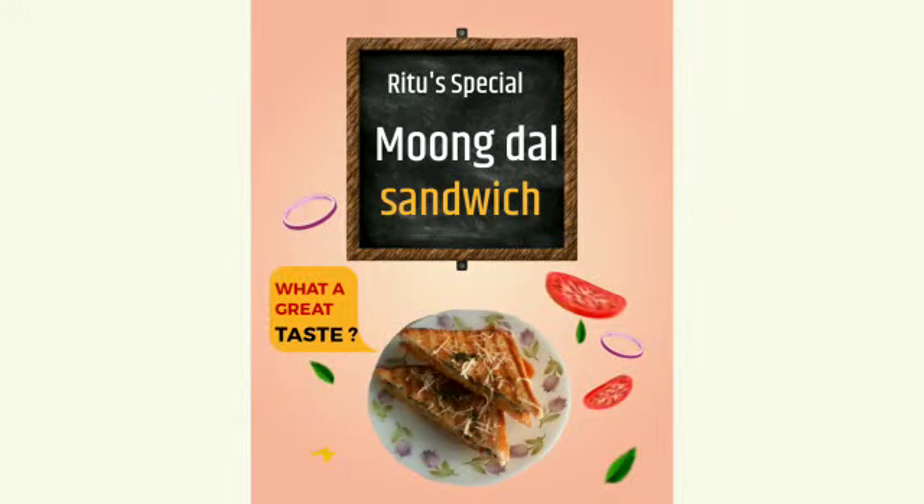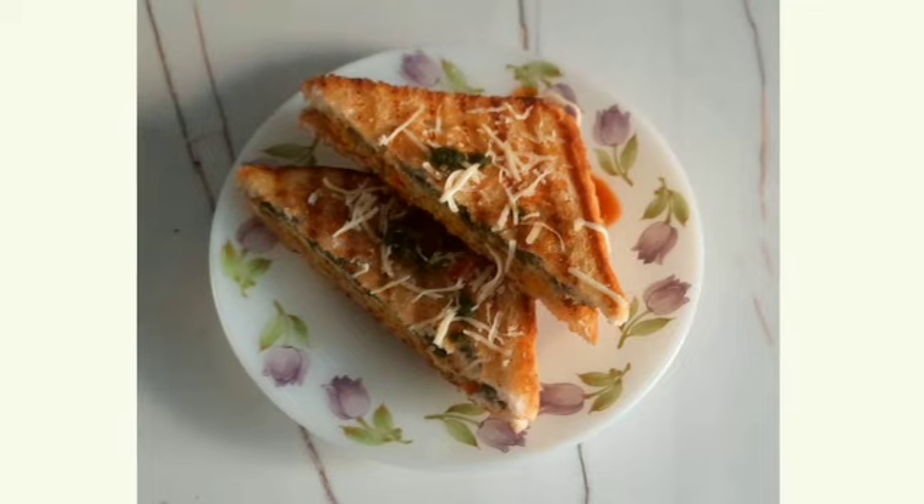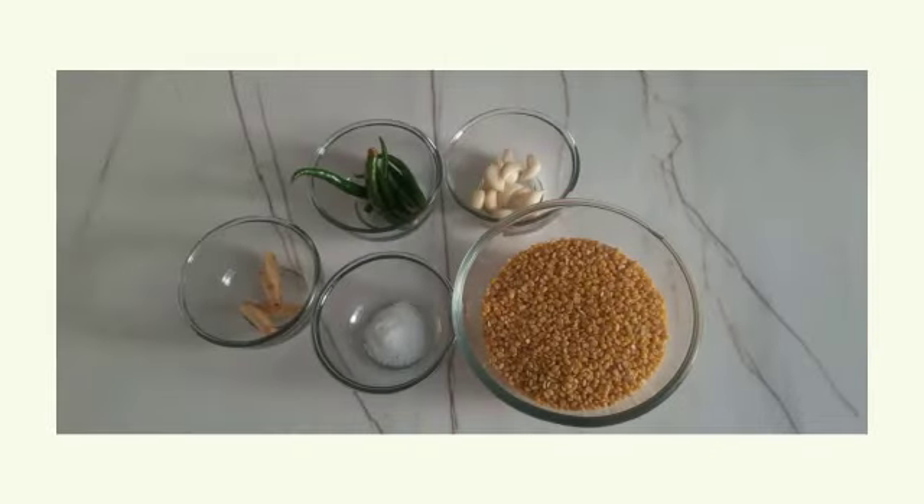Hello friends, welcome back to my channel. Here I present yet another easy peasy recipe of moong dal sandwich. Yes, you heard it right — very tasty and crispy moong dal chila.